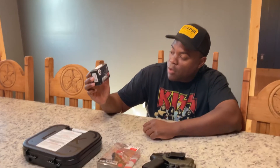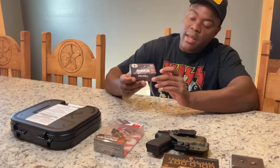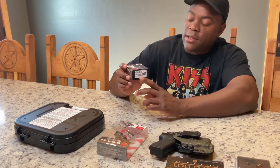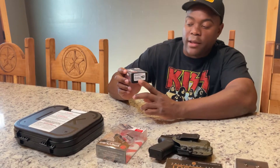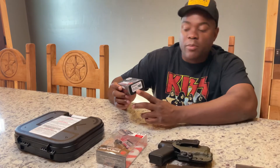Let me read the box first. This particular model is the one with the quartz-coated polymer lens. The housing is aluminum. This is the 4 MOA dot size, and it's just a single dot — no circle dot for the guys that like the Eotech style. This is just a single red dot style.